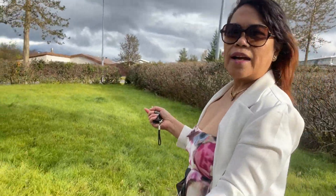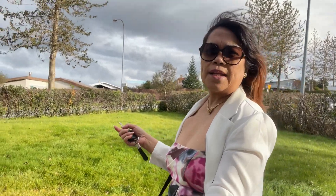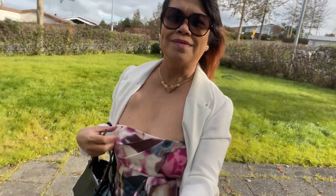This is our garden — sometimes we do some picnics here. Let's go inside in a minute. I've lived in this house for six years now.